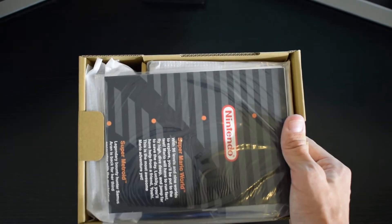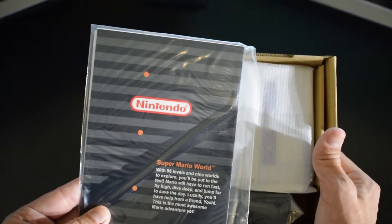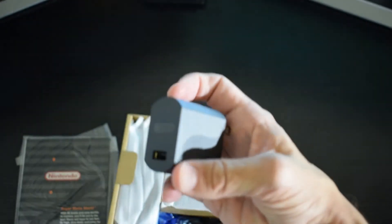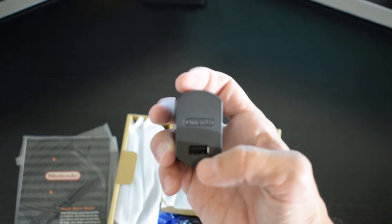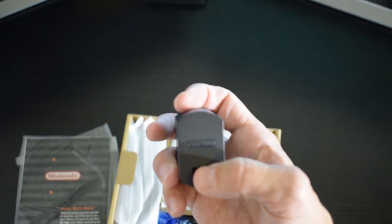Peel that box off of there and it looks like we have got some sort of instruction manual and pamphlets right here. I think I read that that might be a poster. And then we have got a USB-AC adapter, it looks like. Pretty awesome — I didn't know one of these came in the box. What's cool is you've actually got a little Nintendo logo right there, so it always feels better to be using an official charger. I'm always a little bit wary of using third-party ones.